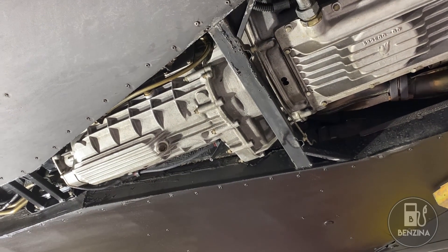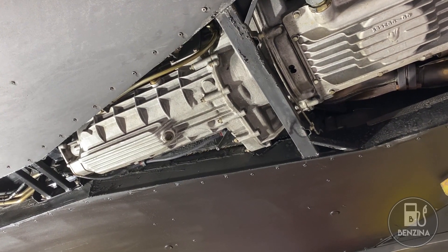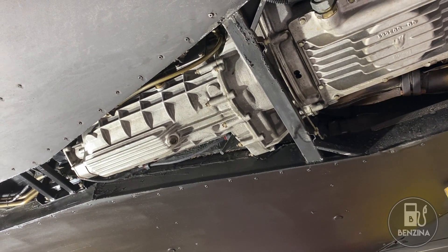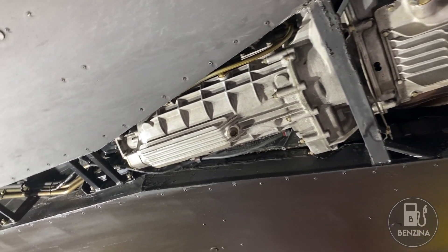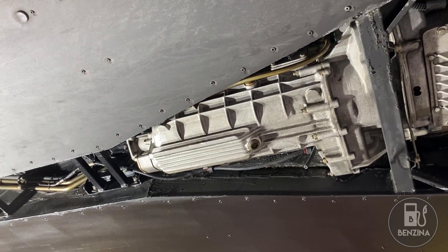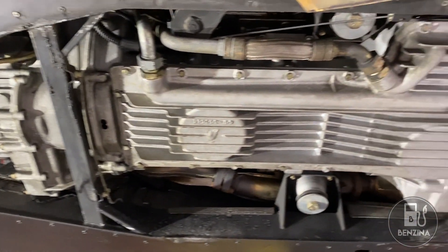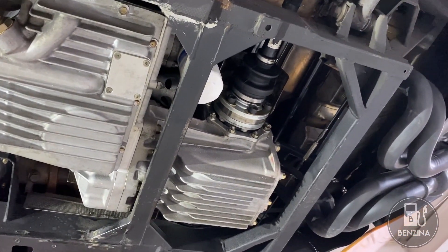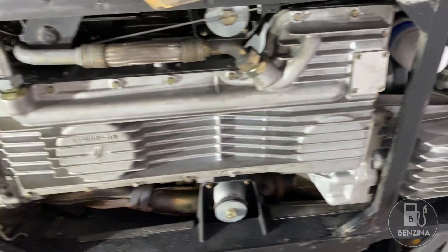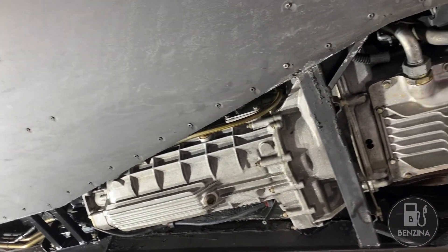Having looked at the components that make up the four-wheel drive from the factory, and having looked at where they go installed on the car, let's now look at a problem that exists when you remove these parts from the car. Looking underneath the car, you're going to see that there's a very large drivetrain here. The engine and the gearbox together is over 7 feet long and over 950 pounds.